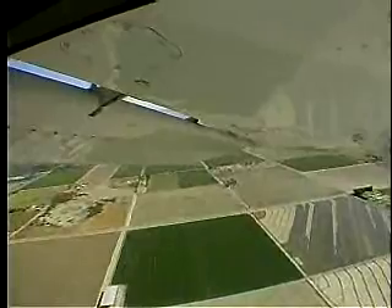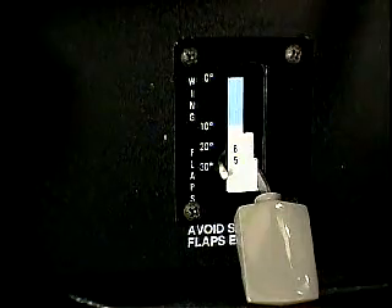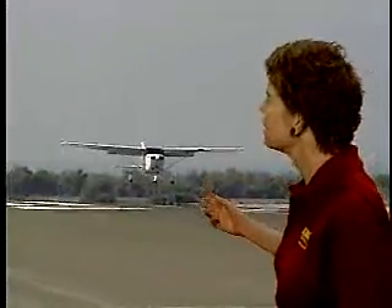Notice also that John used full flaps. Under normal conditions it's a good idea to land with full flaps. Using full flaps means that you'll touch down at a slower speed without having an extreme nose-up attitude.